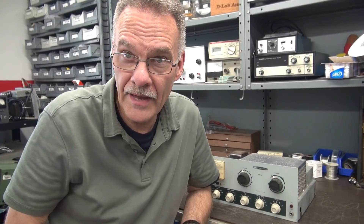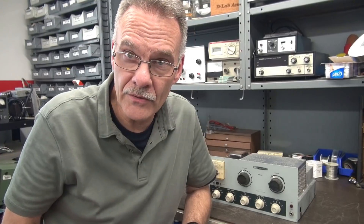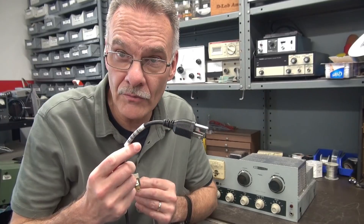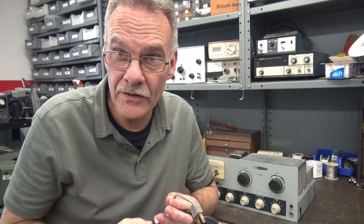The following video is by special request from a ham radio operator. He has one of these DX60 transmitters. He wants to change out that two-prong cord with a three-prong grounded type. So here's how you do it.